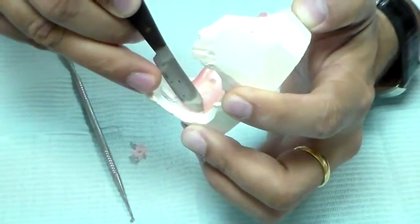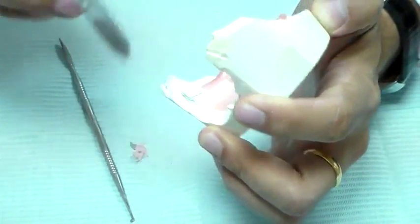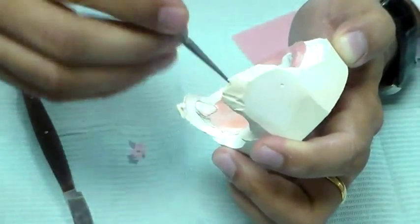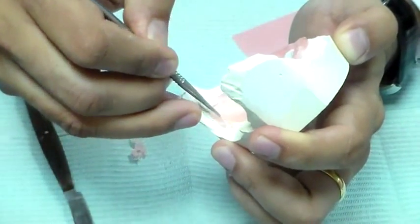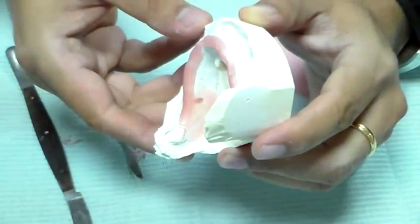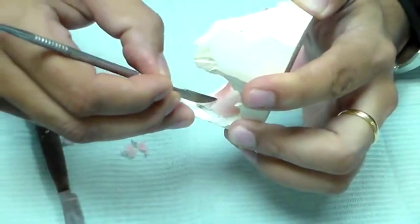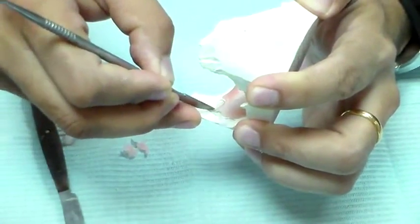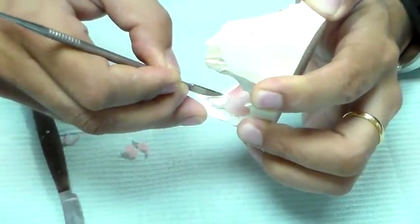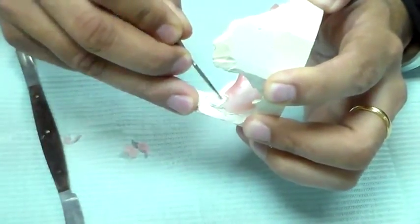I want to take off my wax near the tray border because I don't want wax on the tray border. That wax does not stick to the acrylic resin because it is not self-cure. With self-cure acrylic resins, they generate exothermic heat as part of the reaction, so you get the wax sticking on — but in this case, no. I also want to clear off my retromolar pad area; I don't want to relieve it, I just want to take off the wax from there.